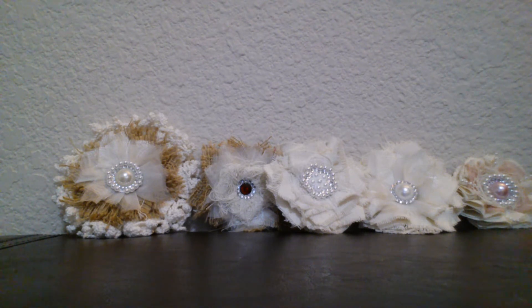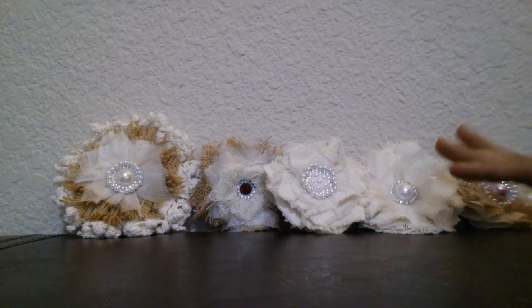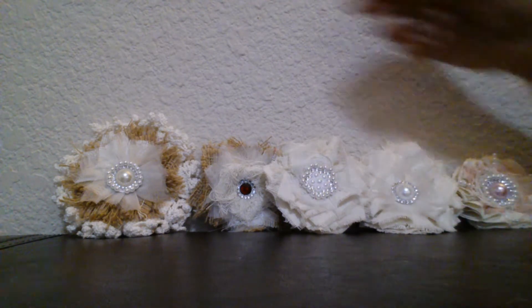Another great thing is that I have crossed my hundred subscribers and I'm super excited for that as well. But unfortunately my throat is not supporting me to show my excitement because I have a really bad throat right now. I also have a project share, which are these pretty flowers.